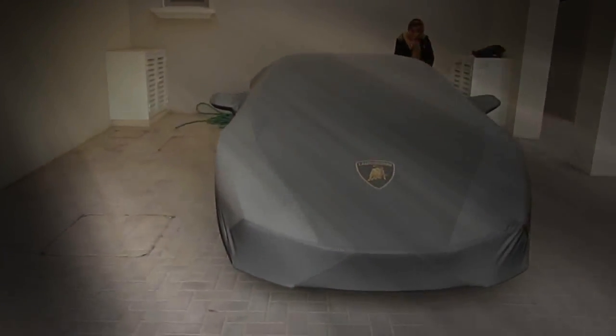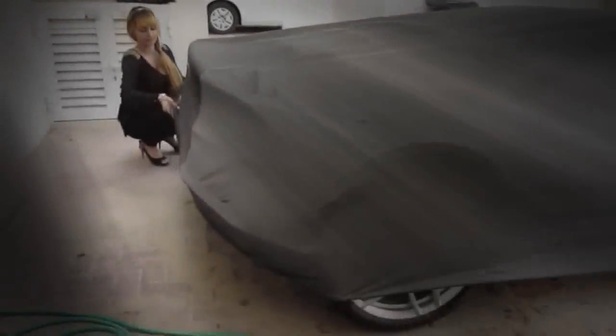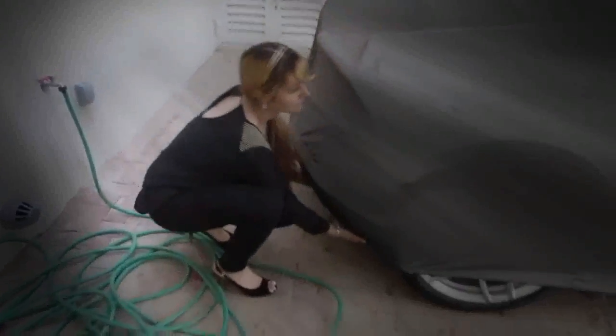Welcome to another video — I'm going to get straight into it. We're taking out the Lambo today, hence the title of the video. We're going to take off its cover, which my sister has. She's over there. Are you going to start from the back or the front? I'll go around and put a hand in — shall I put the camera here? Yeah, you can take off the back while I record it.